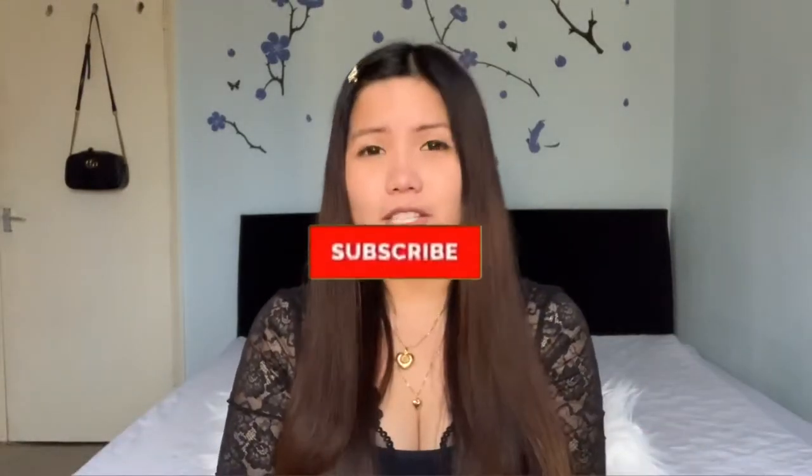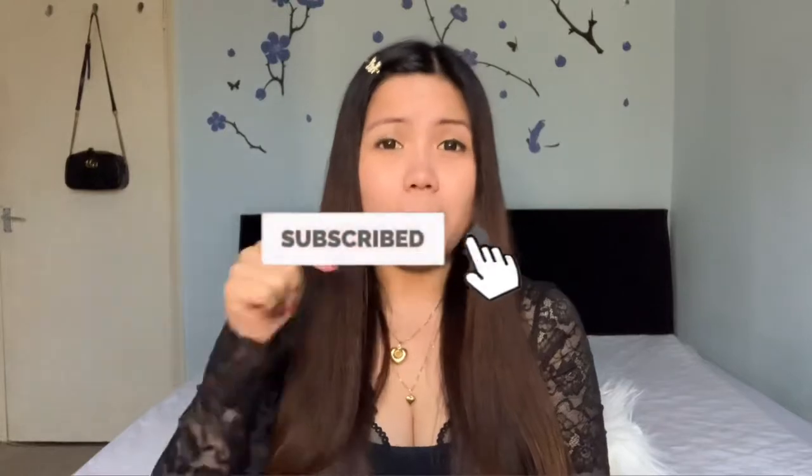Hello lovely people, welcome back to my channel! If you're new here, my name is Rina — I'm Filipina living here in London. If you're a returning subscriber, thank you so much for all the support. For those who haven't subscribed yet, please click the subscribe button down below and ring the bell.